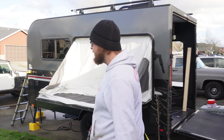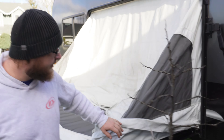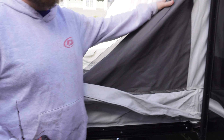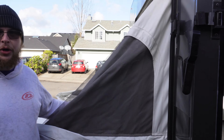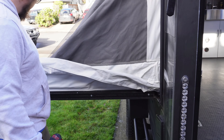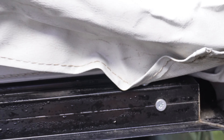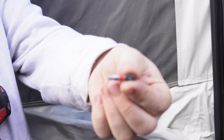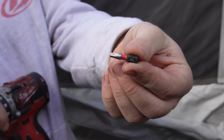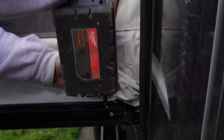To remove your tip-out canvas on your Inpec, Explore, or Discover is pretty easy. You want to start by opening the tip-out but not putting in the prop rod, and then you're going to remove all the screws around the perimeter that are a square head. You're going to need a SQ2 square head bit, and you will go around the perimeter removing all these screws.